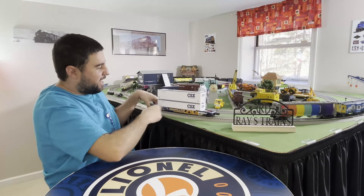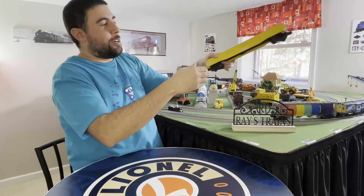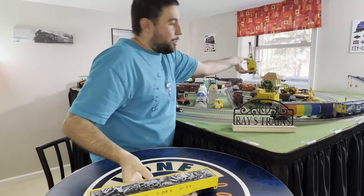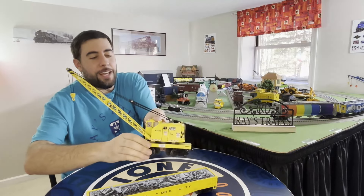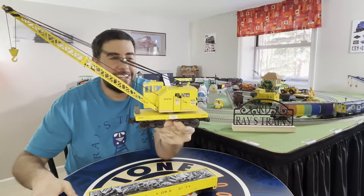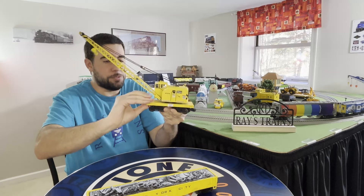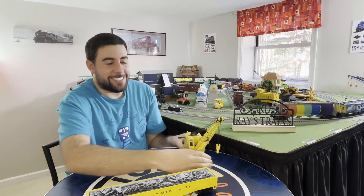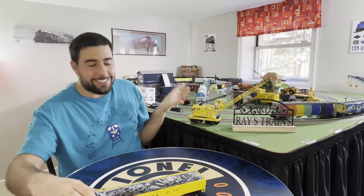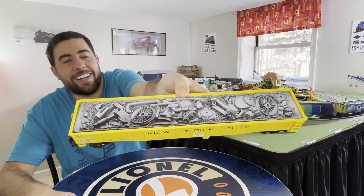When I was doing this video I realized I also got the crane and the junk load car, though I've already made a video on those. Just to remind everybody, this was a Train World exclusive - the MTH cranes that came out this summer. It's New York Transit Authority and it looks awesome, this is my favorite one. The salesman was like, 'Hey, you know what would look great with that? The matching junk car.' So I picked that up too.